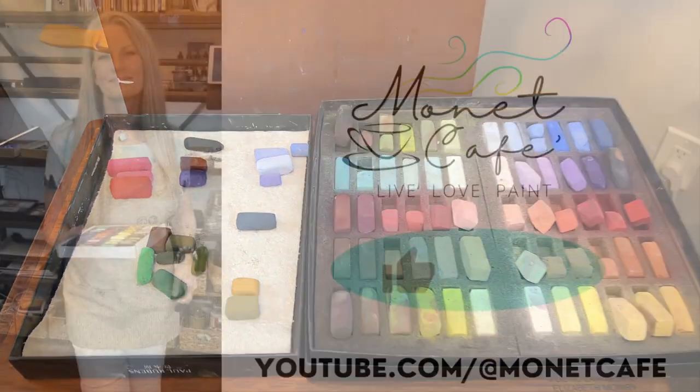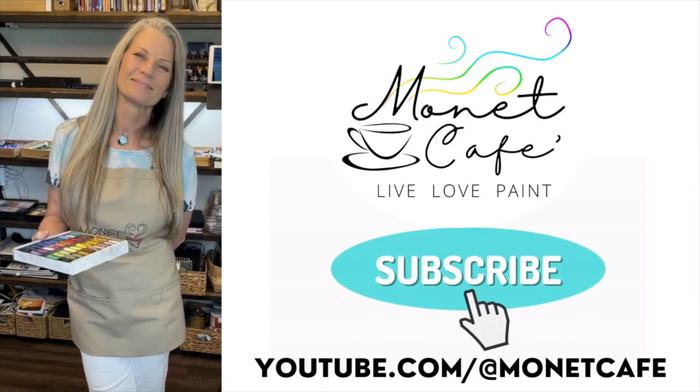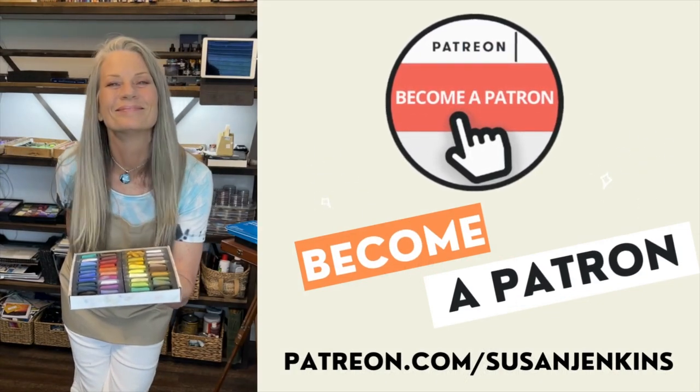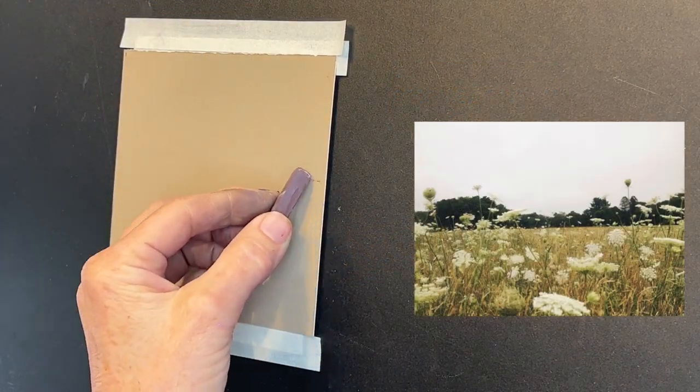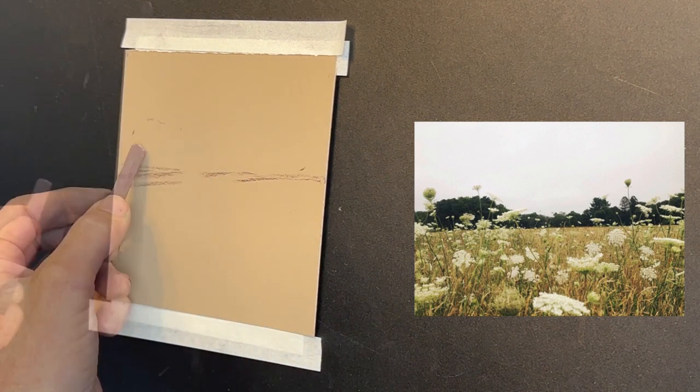I would really appreciate it if you would go ahead and like this video, and subscribe. Also, if you would like the longer version of this tutorial, consider becoming a patron on my Patreon page — it's only $5 a month. You not only support this channel, but you get extra content as well.